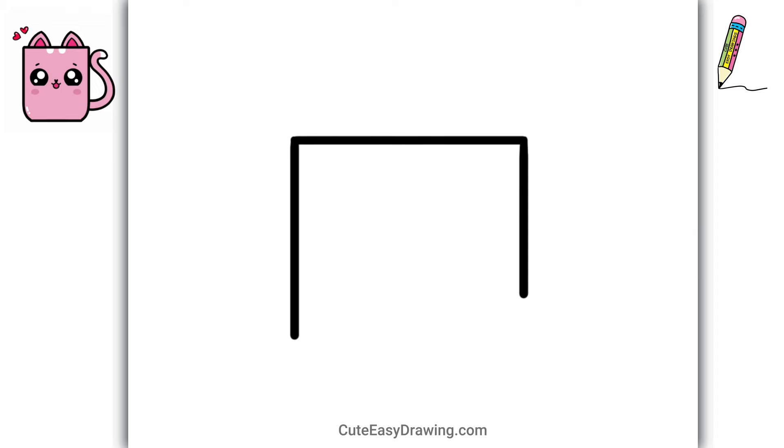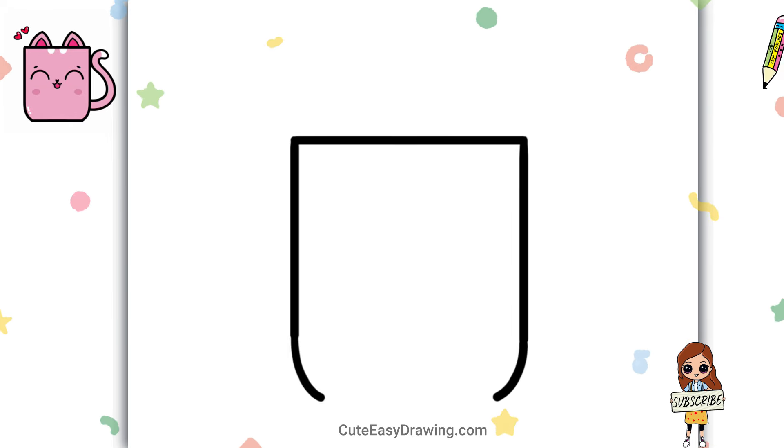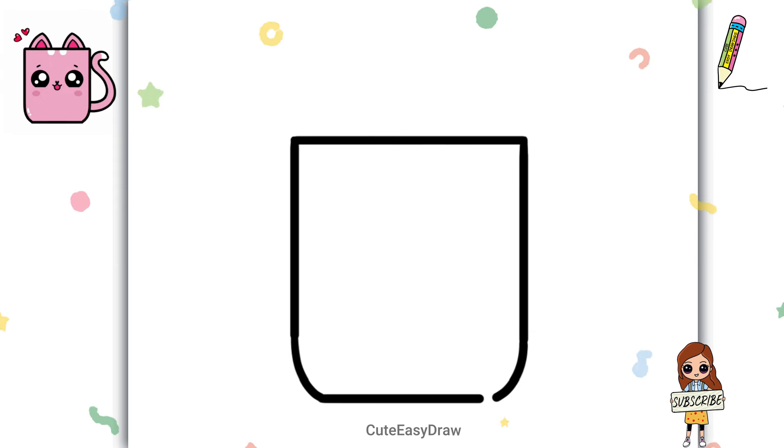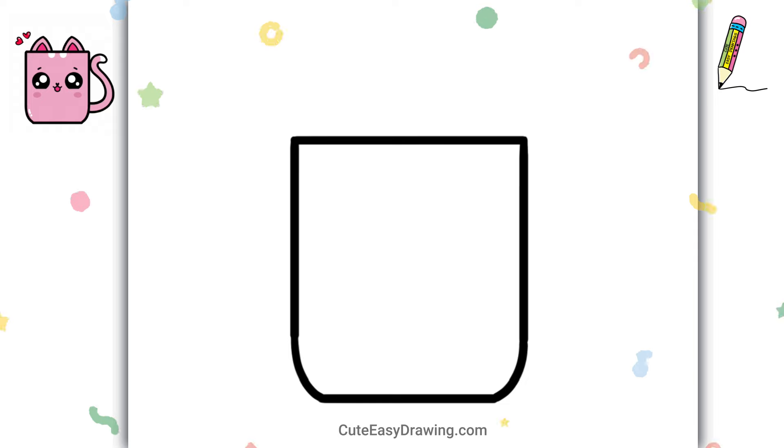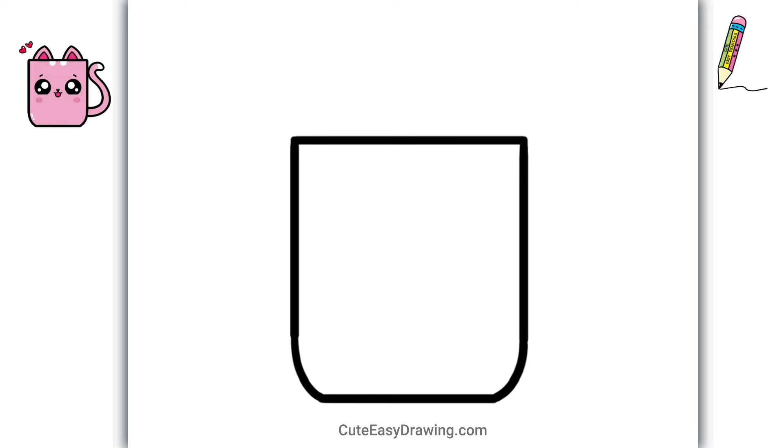This drawing is super cute and it's really easy to follow! I love how simple this drawing is — anyone can do it!